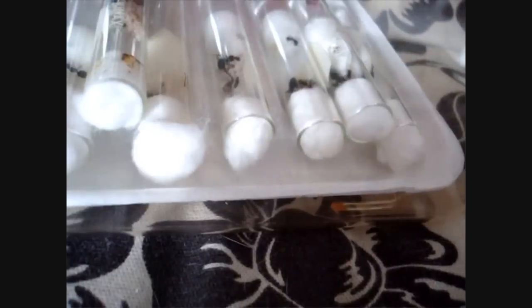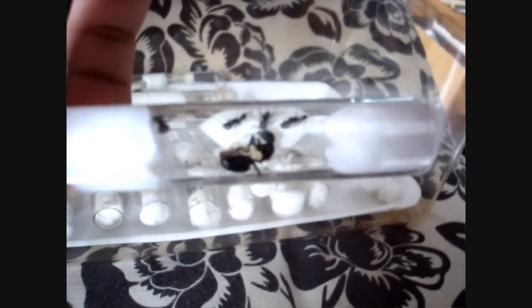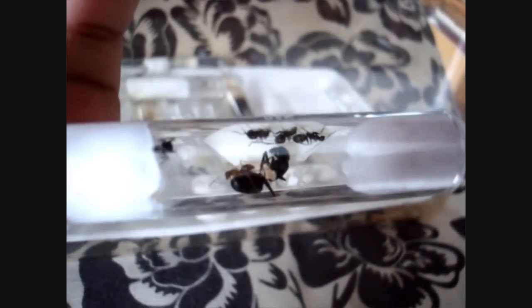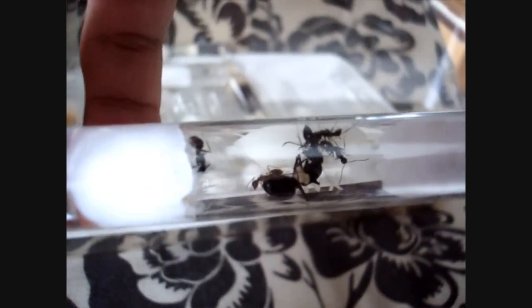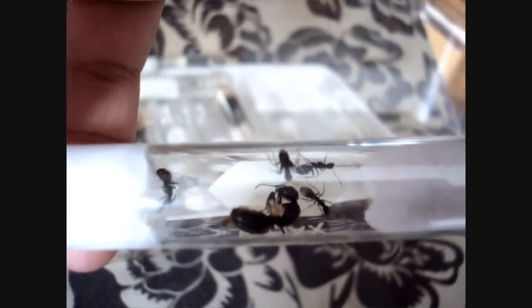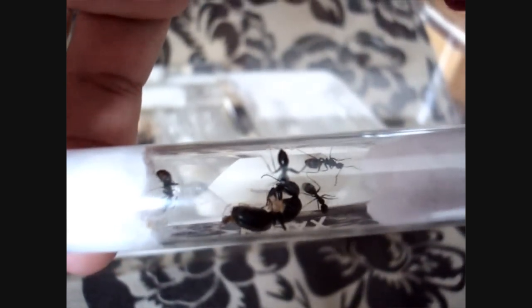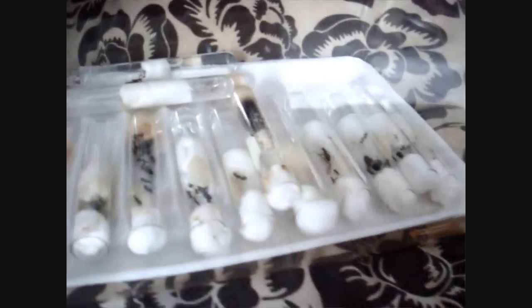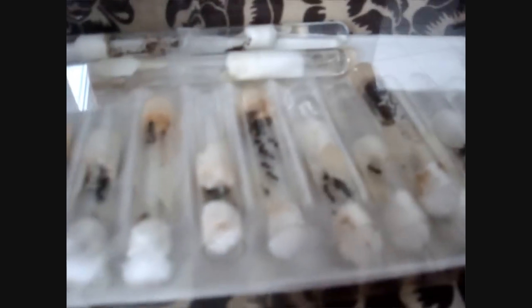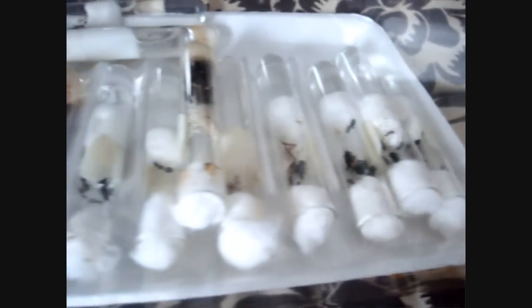Let's check up on that Camponotus pennsylvanicus colony here. See this colony? See that queen? It looks like she's dead. When I pulled this colony out of the fridge, they were all like her. But no, she's alive — see those antennae moving? In a few minutes these ants will be back to normal. Such a miracle, you know? The whole process of hibernation — it's really a miracle.